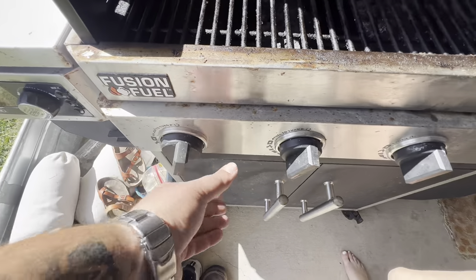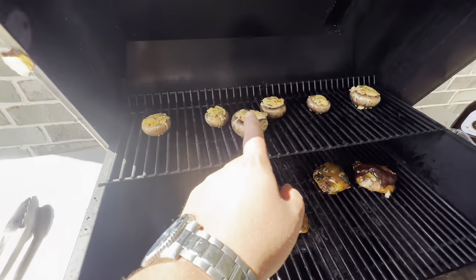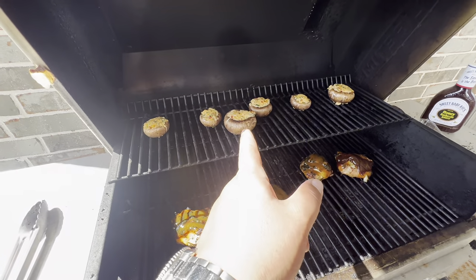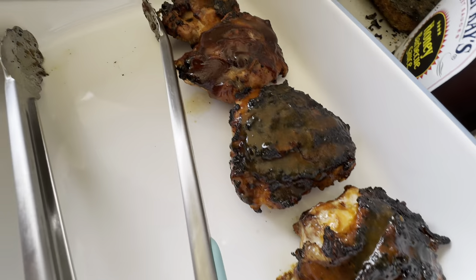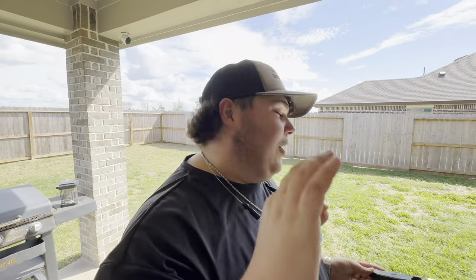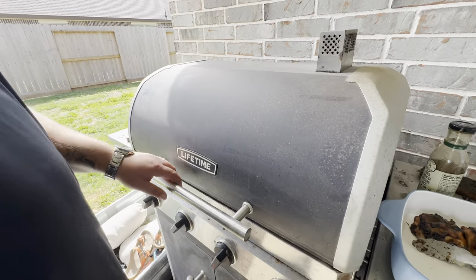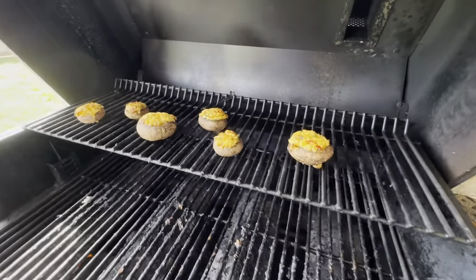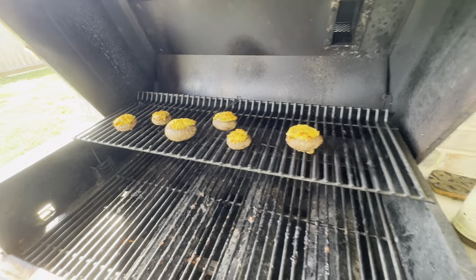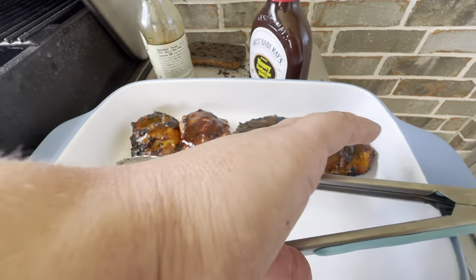I turned the heat down a little after the mishap. We're keeping a close eye on the mushrooms — I really don't want to screw those up. Just checked the internal temp on all the chickens and they are all over 165 degrees, so they're done. The mushrooms are coming off right now. I don't even like mushrooms but these pimento cheese ones look good — I might try one. Super excited about the chicken!